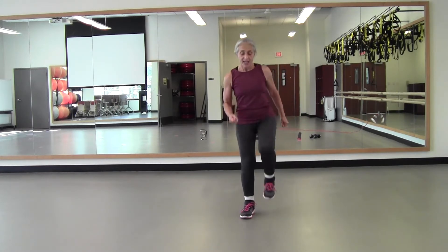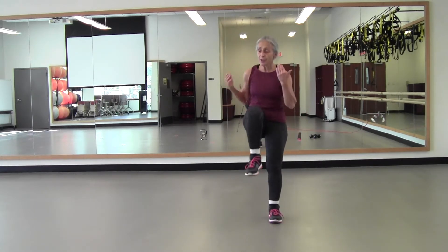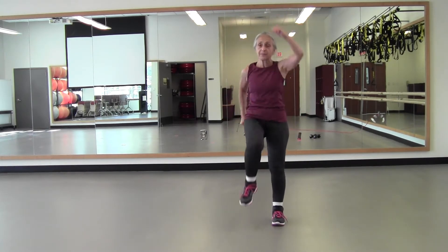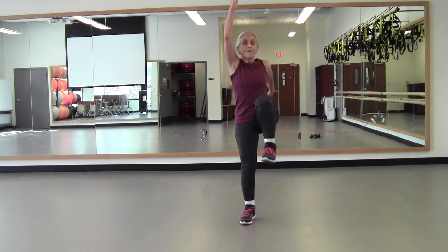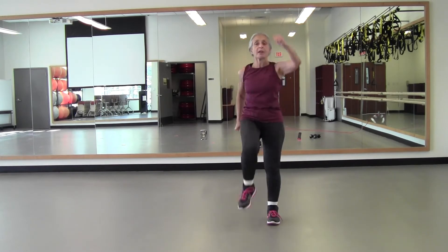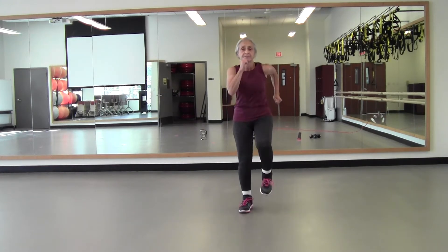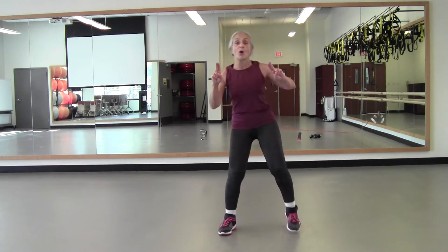Knees right-left, then take it a little bit wider. Squat: down and up, down for two, lift up for two — like a two-count squat. Knees right-left, then squat two counts, down for two, lift. Knees right-left, squat two counts, down for two, lift up two. Knee and knee, then down for two, lift up two. Knee, knee, down for two, lift up two. March in place.